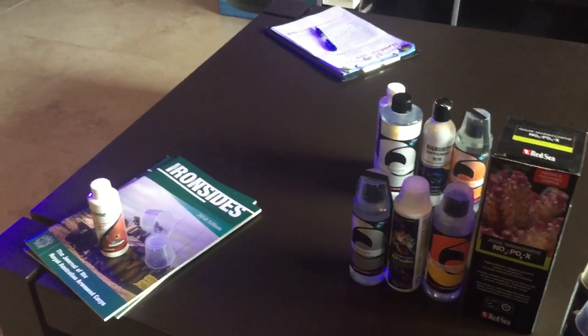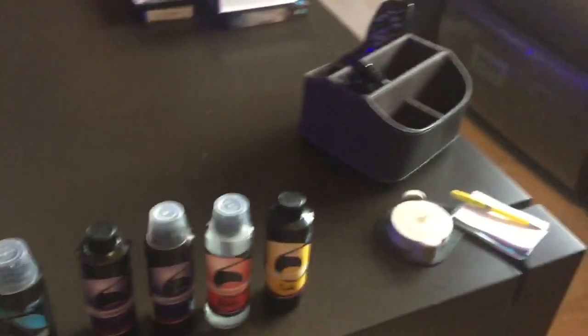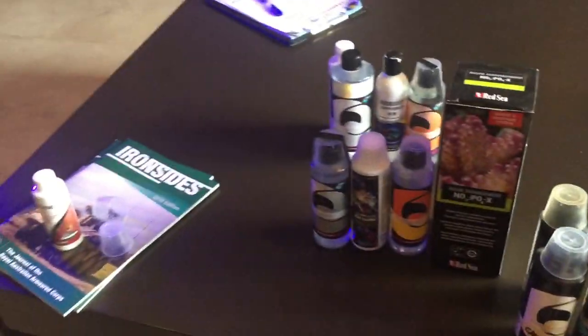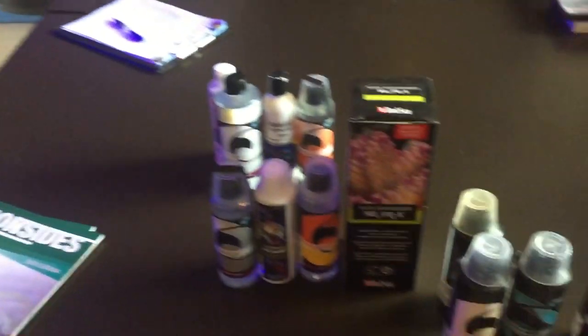So what we've done here is a bit of a cupboard check. We've just pulled out a whole bunch of stuff out of this tank and we're going to make heads and tails of it. The first thing we found is a bit of Prime, which is a water conditioner. In this tank I want to be using RO water, so I'd only use Prime if I wanted a detoxification.